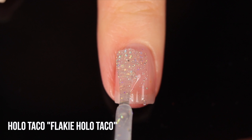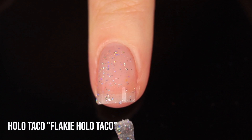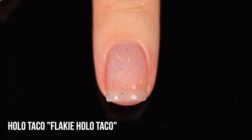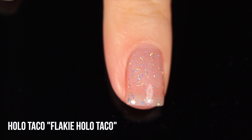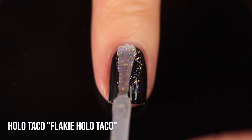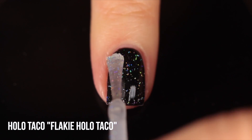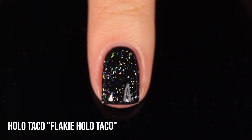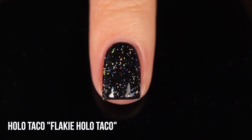Now moving into the more typical flaky holos. This is Holo Taco Flaky Holo Taco — immediately you can see this is not a hex glitter shape. This is an irregular flake: sometimes like little bar glitters, sometimes triangles, sometimes circles — irregularly cut glitter confetti. It gives a really scattered multifaceted look with so many different shapes, getting the rainbow hitting at different angles wherever you move your nail. It's basically a type of scattered holo but more intense because of the added irregularity.